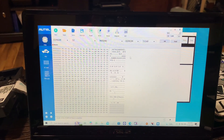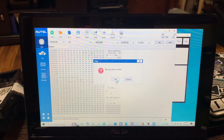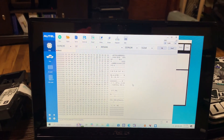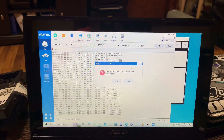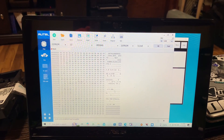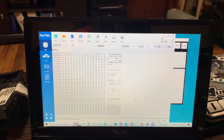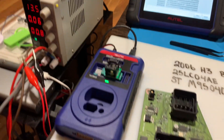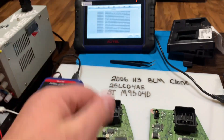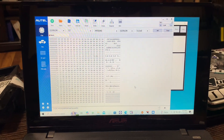So once you have that, you just go up here to Write. Write successful. You can reread it — we're not going to save it this time — and you can see it all came back; nothing changed. We would see something change in here if it was a bad read. We didn't switch the EEPROM because we already had done it with the tablet, but you get the gist of how to do it with the PC program.